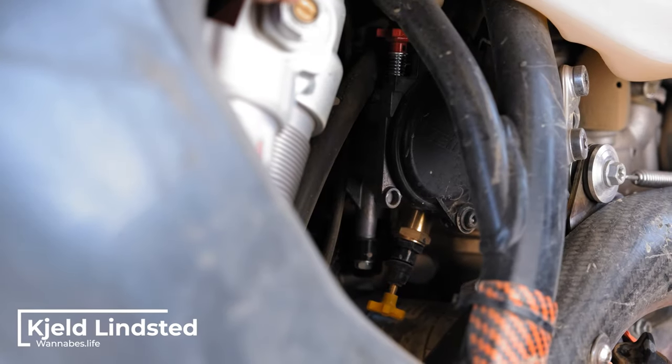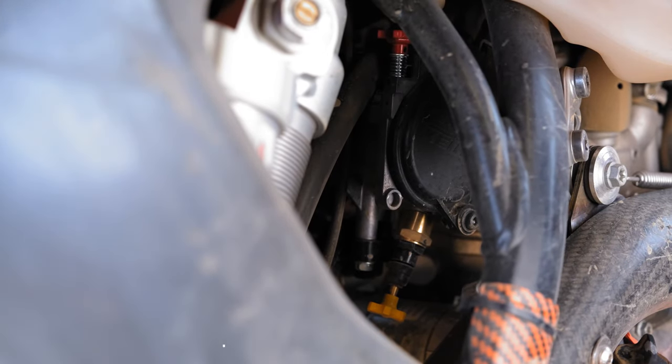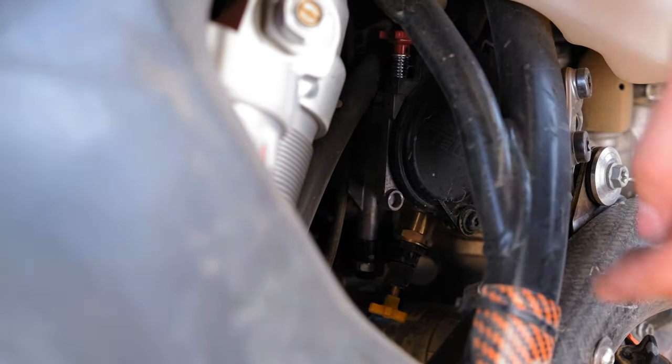Hey guys, I set this bike up wrong and I've been running it wrong for a couple of months in terms of how the idle is adjusted. I wanted to do a really quick video to show you guys how to do it right because I figured it out.